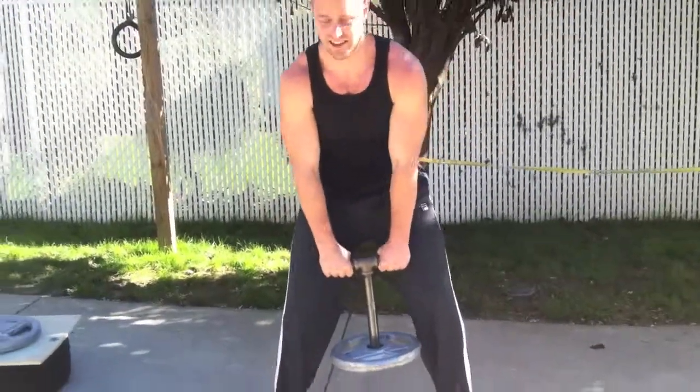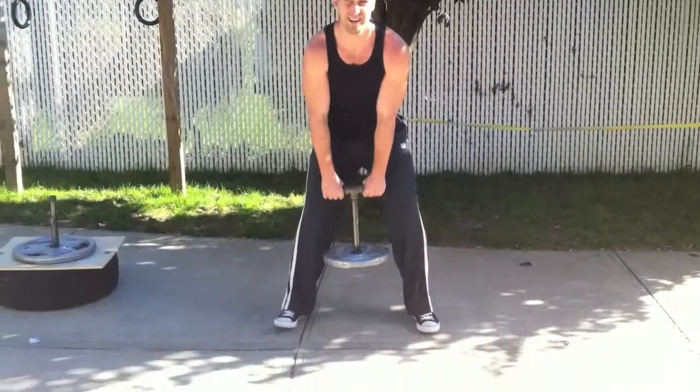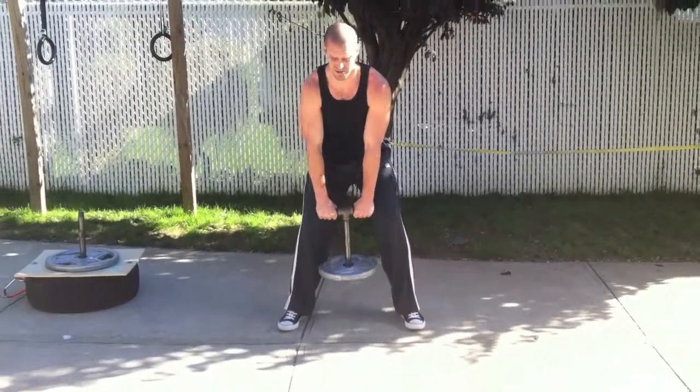Turn it up. Then you would just do the basic swing. Do this for time or for reps.